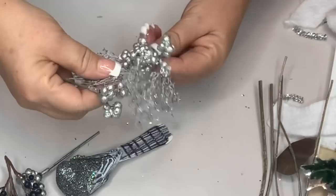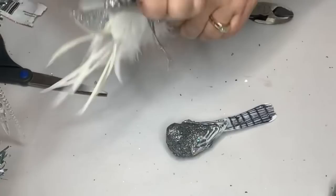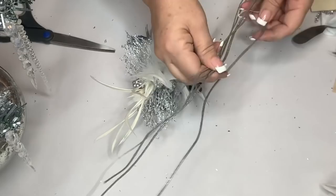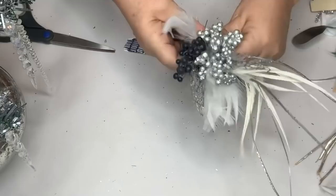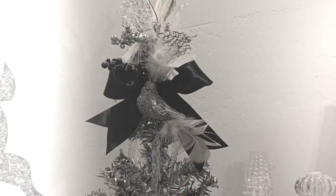I found this little silver bird at Dollar Tree and I absolutely love it. I had some silver stems and some feathers from a stick I think was from Michael's — I just cut those off and made a little topper bundle for the top of the tree. There are some pretty silver lacy leaves and some stems that are actually a really deep dark purple but you can't tell next to all the silver. I put those all together with Dollar Tree glitter sticks and some paddle wire, then put the bundle at the top of the tree with a black bow and the little bird.